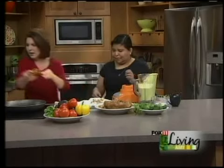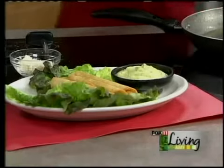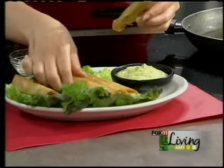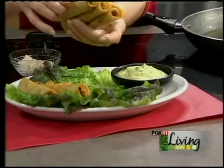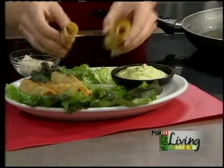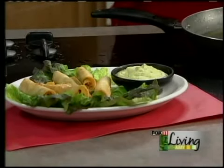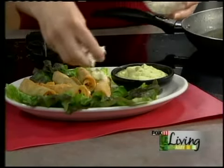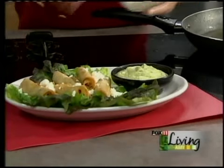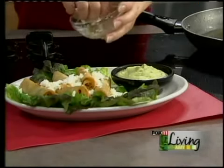Our flautas are ready. Just take the toothpicks off before we serve them — we don't want anyone biting on a toothpick at our fiesta. Sometimes it's fun to serve them on a bed of lettuce, then sprinkle some cheese and drizzle sour cream and the tomatillo sauce on top. Carmen, thank you so much.